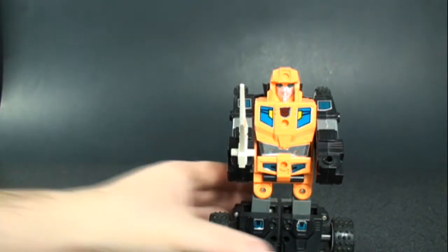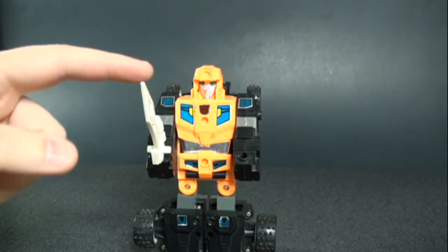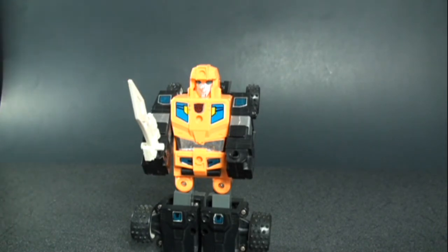That's it for Gripper — not too bad of a figure. I do recommend him if you can find him cheap. He does come with the sword, though the white plastic means you should be mindful of quality and yellowing. He doesn't come with the combiner parts, but there is a knockoff set out there that complements the Motivators really well, so you could actually complete a Road Caesar equivalent. It's unfortunate because the Motivators' nemesis in the series is Overlord, and it would have been really cool to have them combine together. Thanks for watching — stay tuned for more, take care!